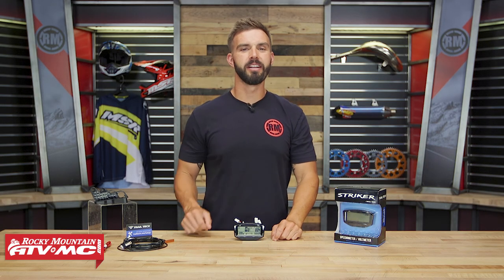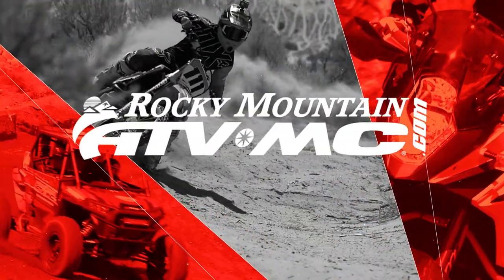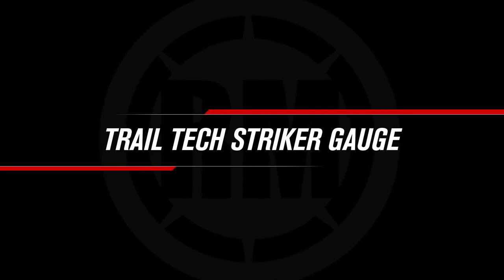Hello everyone, I'm Chase at Rocky Mountain ATV MC, giving you a closer look at the Stryker gauge from Trail Tech. So today we're giving you a closer look at the Stryker gauge coming from Trail Tech.